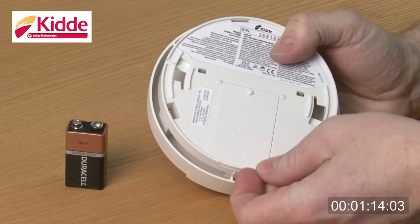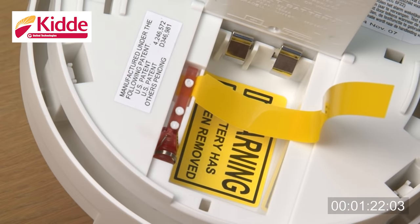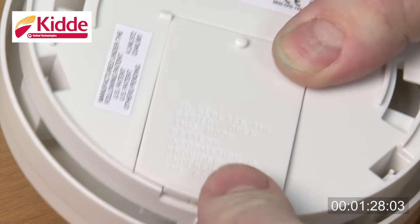Remove the battery from the battery compartment and replace it with a new 9V alkaline battery from the list of approved batteries that you will find in the user guide. Ensure that the red safety lever is pushed down fully by the new battery, otherwise the alarm cannot be fully installed.